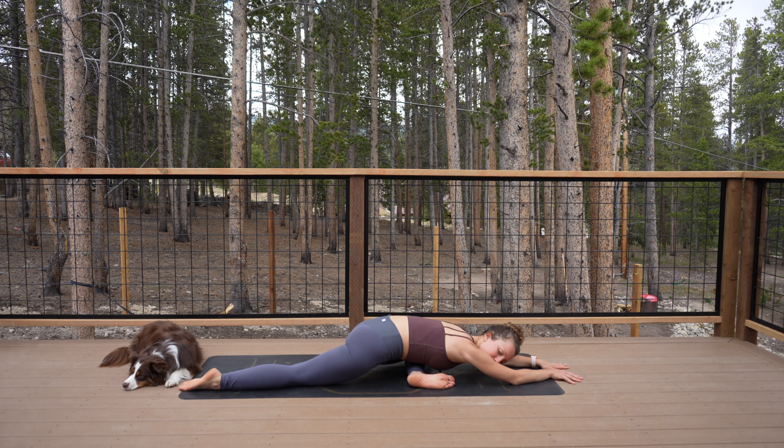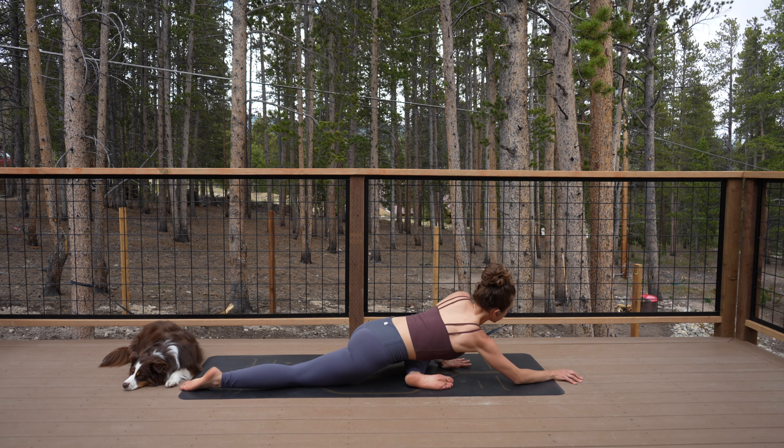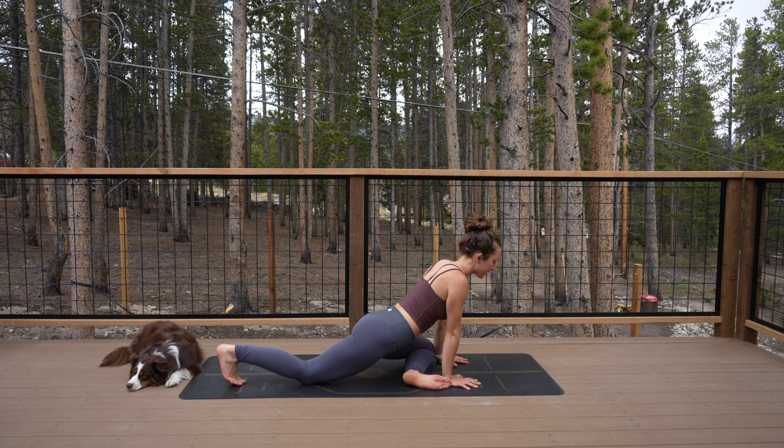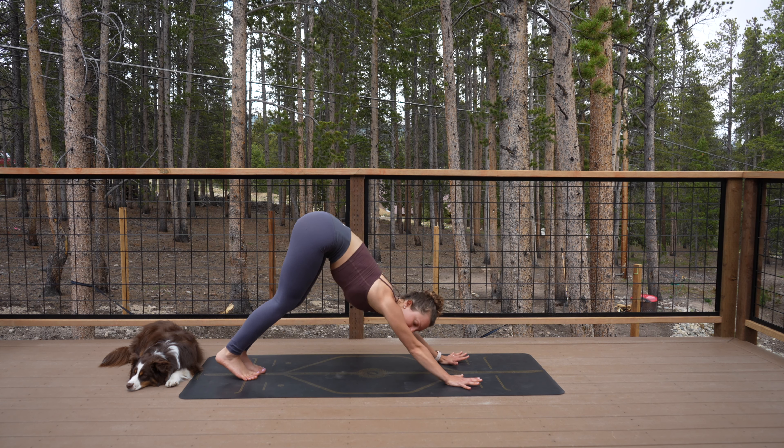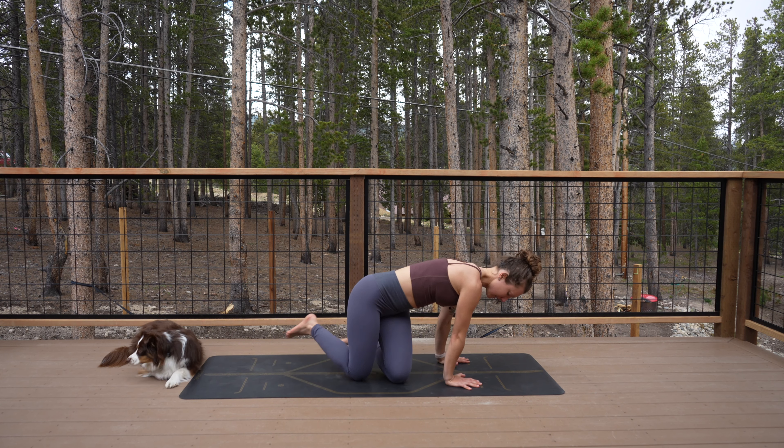Softening to your day. Thank yourself for showing up to your mat today — setting the tone. This is how we heal. This is how we heal the world. Rise back up onto your hands, tuck your toes on your back foot, and step back to down dog.